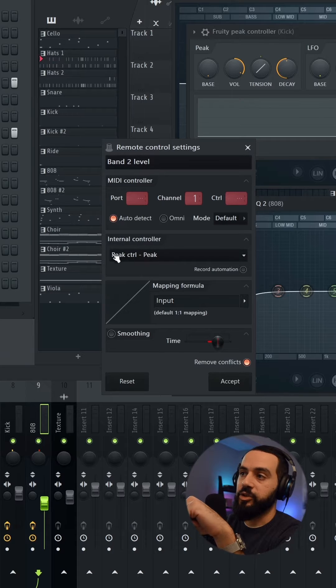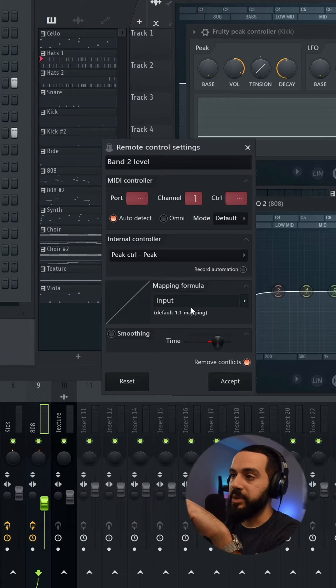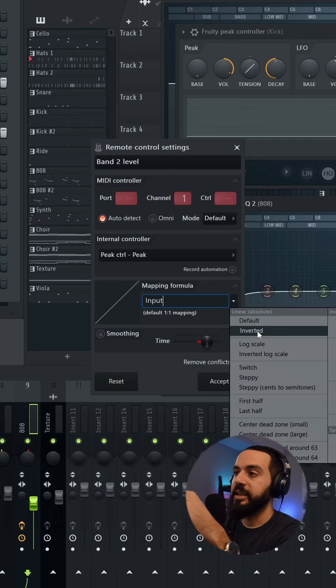I've selected the internal controller — Peak Controller, Peak. And under the mapping formula, I'm going to select 'Inverted.'